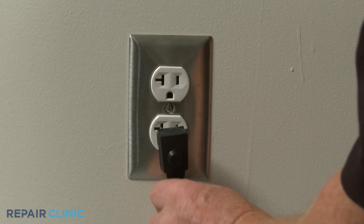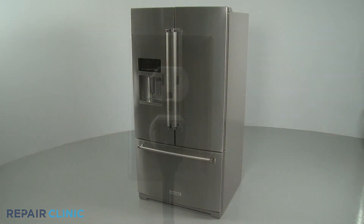Plug the power cord back in and the refrigerator should be ready for use.